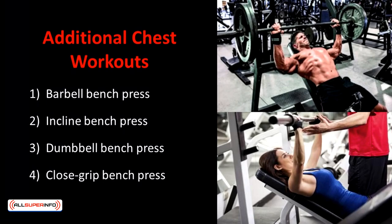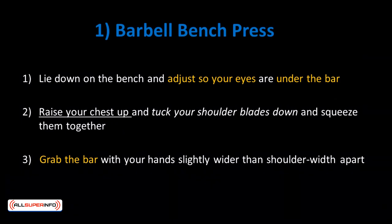Presses are more of a power movement and require proper understanding of each movement and should be performed with the right form, as injuries are very common. The most common reasons for injury in presses are carrying too much weight and improper form of execution.